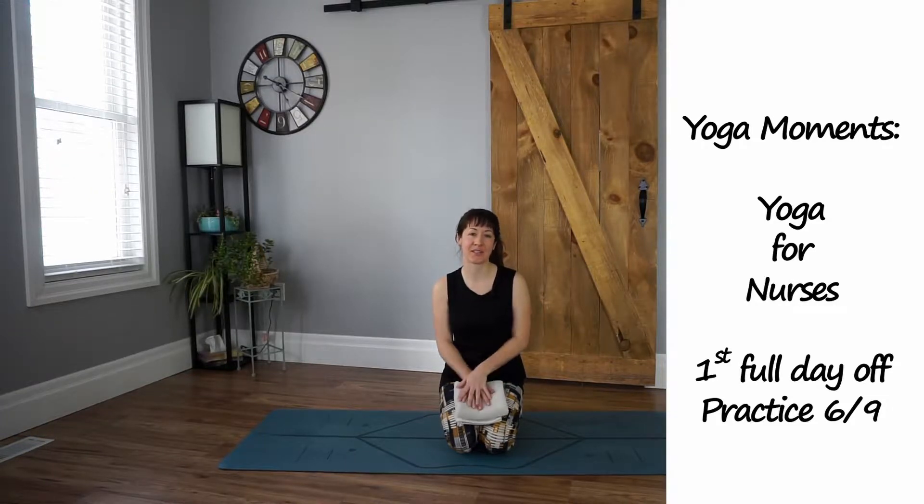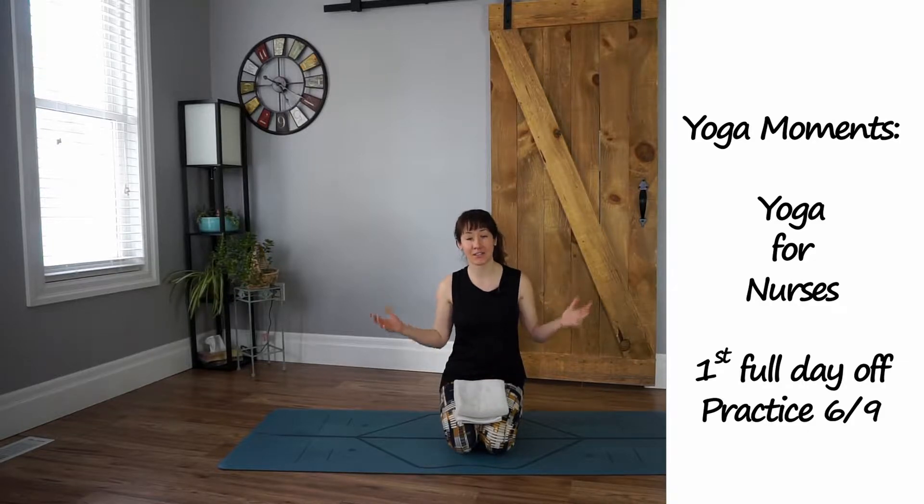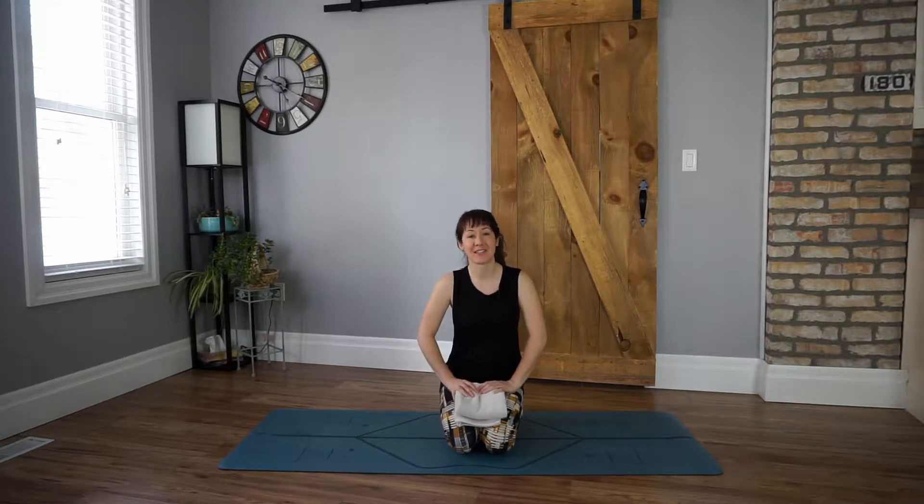Hey everyone, welcome to Yoga Moments and our Yoga for Nurses series. This is our first full day off. So congratulations — take a second, congratulate yourself for making it this far, for sticking with it, for feeling good. You deserve it.